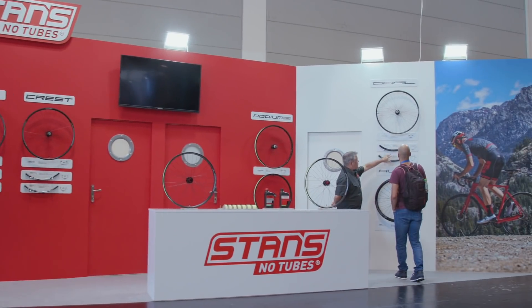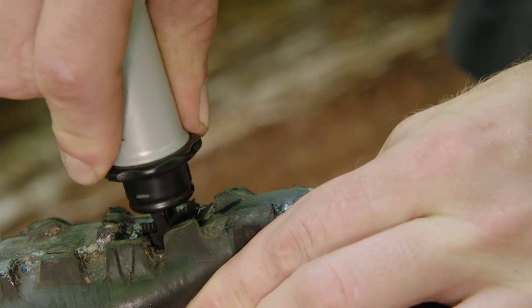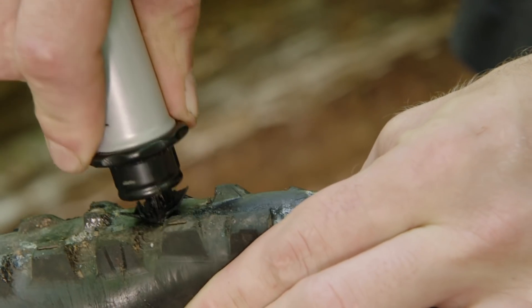Stan's No-Tubes, best known for their tubeless sealant. I'm here with Chris today and they're going to tell us about something really exciting that's a little bit different. This is our new Dart. It replaces most tire plugs with a better all-around solution.